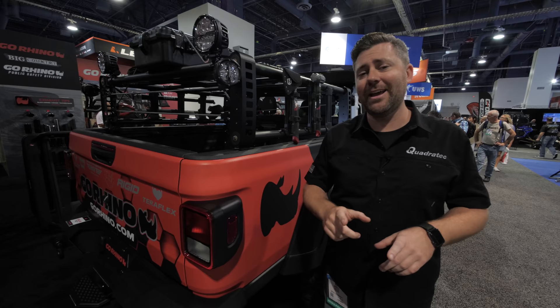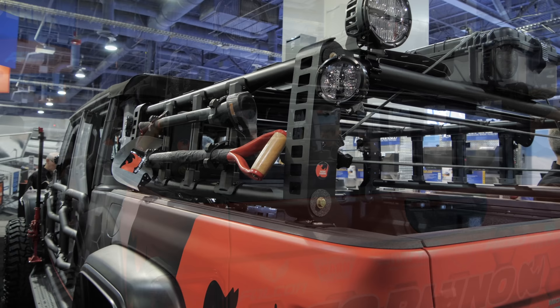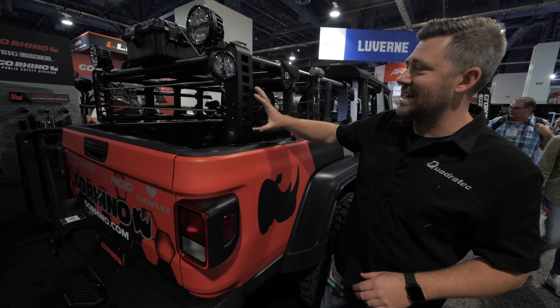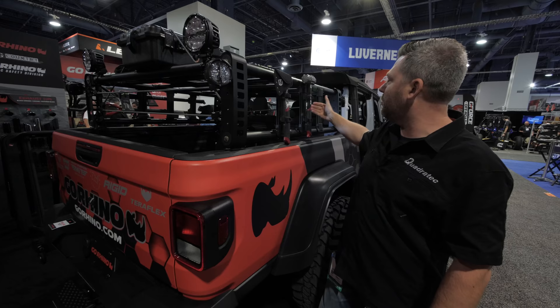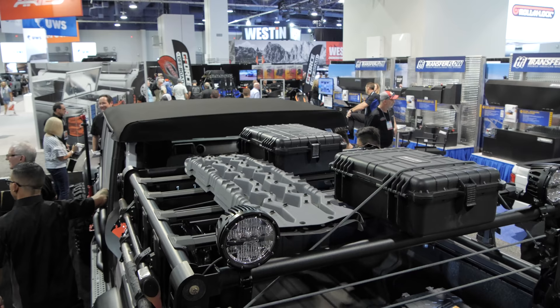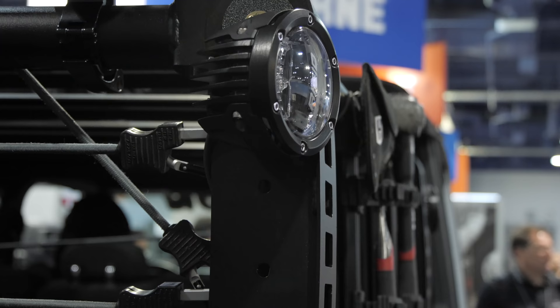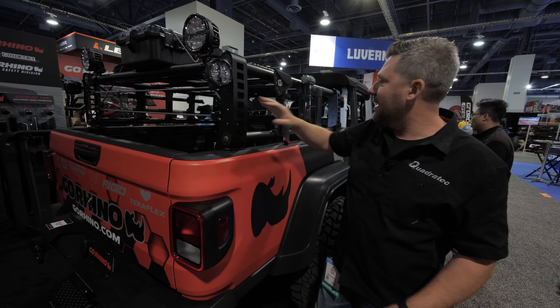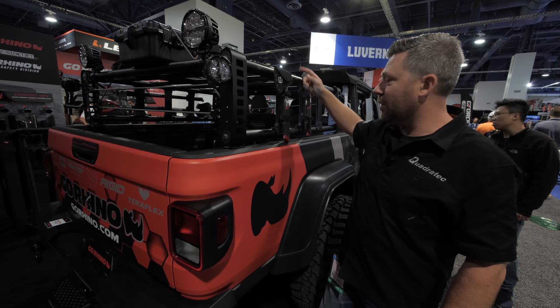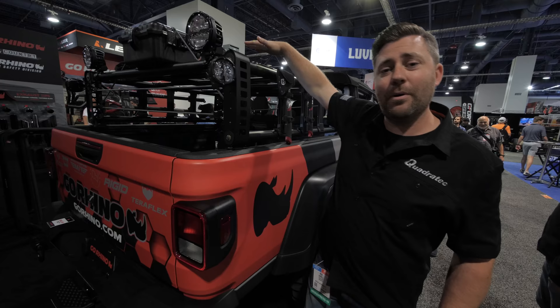Some of the really cool features I like about Go Rhino's Overland Extreme bed rack for the Gladiator is the amount of utility they build into this thing. The uprights are made from steel, with two-inch diameter bars running lengthwise, and we've also got aluminum slats mounted both vertically on the side and across the top of the rack. We've got holes on the uprights to attach lights, a molle webbing pattern for accessories, and each aluminum slat is designed to accept a 1/4-20 hex head bolt that we can move around to attach quick mounts for tools or a tent on top — a ton of utility built right into this rack.